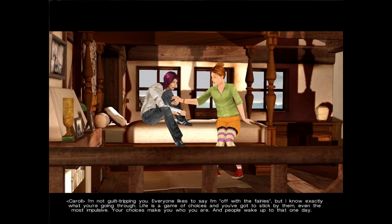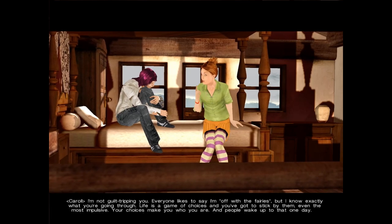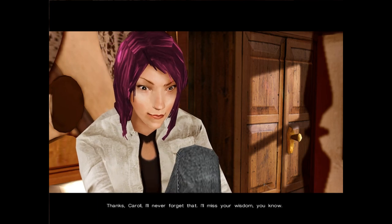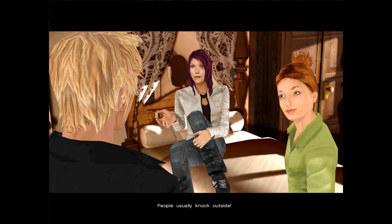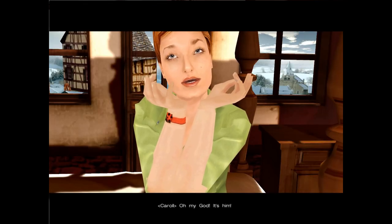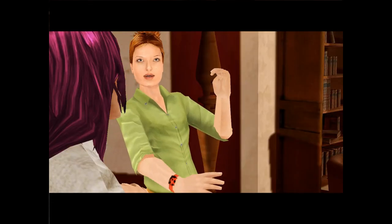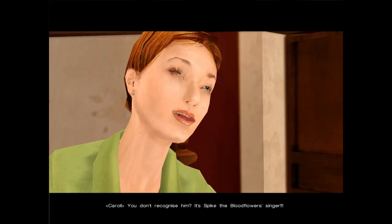Your choices make you who you are — and people wake up to that one day. Thanks, Carol — I'll never forget that. I'll miss your wisdom. Knock, knock, knock. Oh hi — people usually knock outside. Oh my God, it's him! Who's he? You don't recognise him? It's Spike, the Bloodflowers singer!